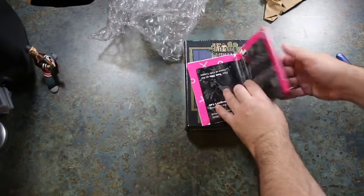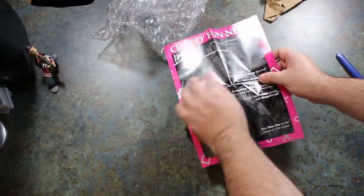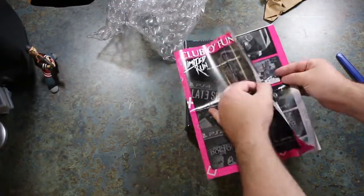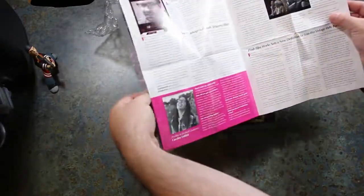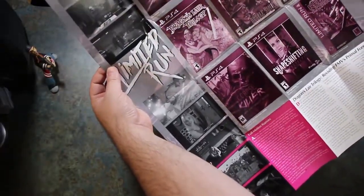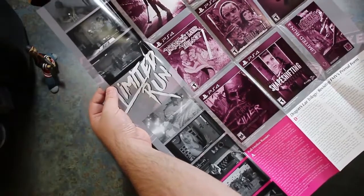I've got another poster. Oh, that's the newsletter — that's what this is. Club of Fun News. I love how this thing's got this little retro thing going. That's some games that have come out — all the full motion games, that's what they are.